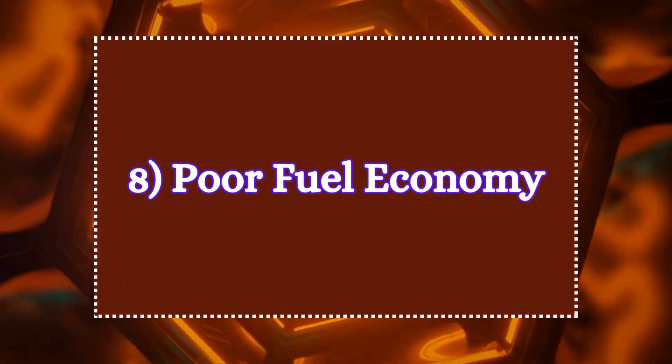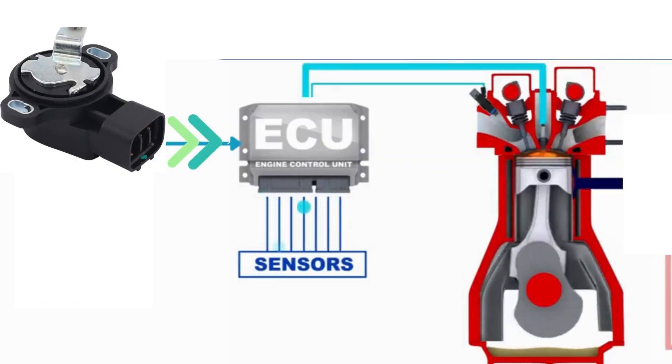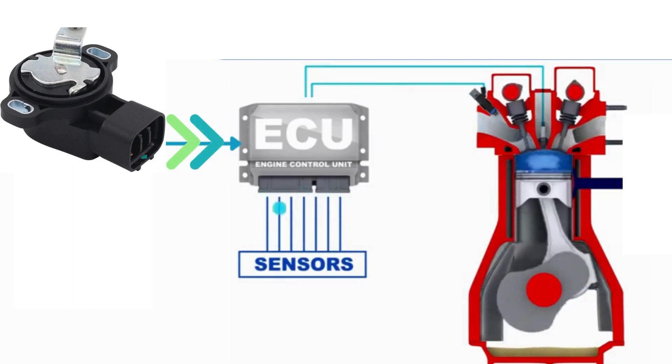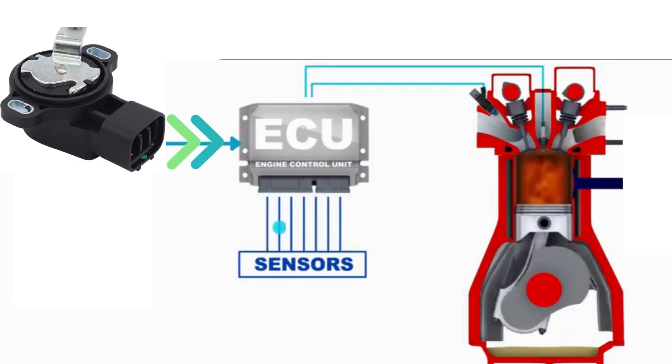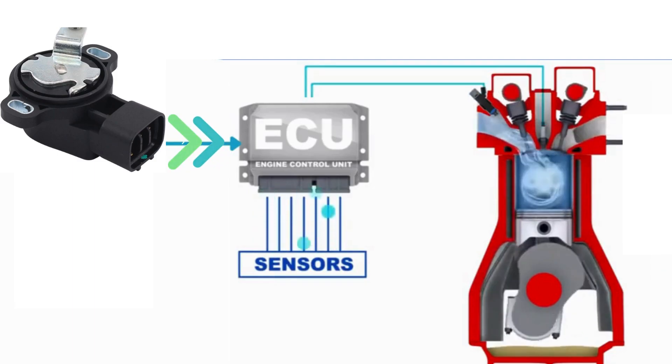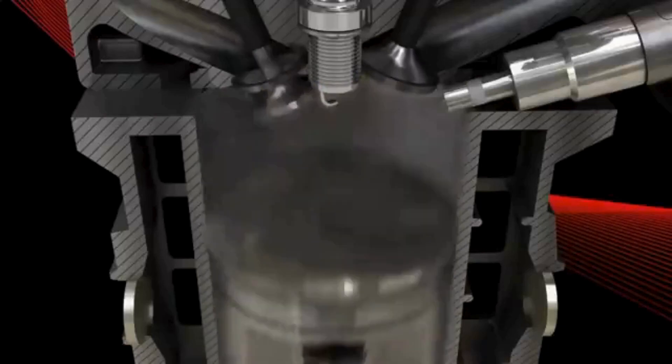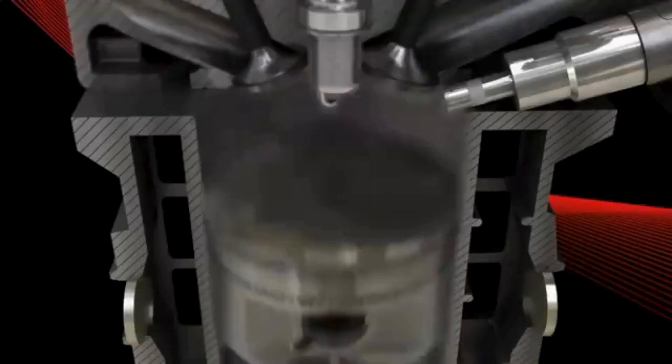The eighth symptom is poor fuel economy. A malfunctioning accelerator pedal sensor can result in inaccurate throttle control, causing the ECU to inject either too much or too little fuel into the combustion chamber. Inaccurate throttle positions lead to inefficient engine operation, which can increase fuel consumption.